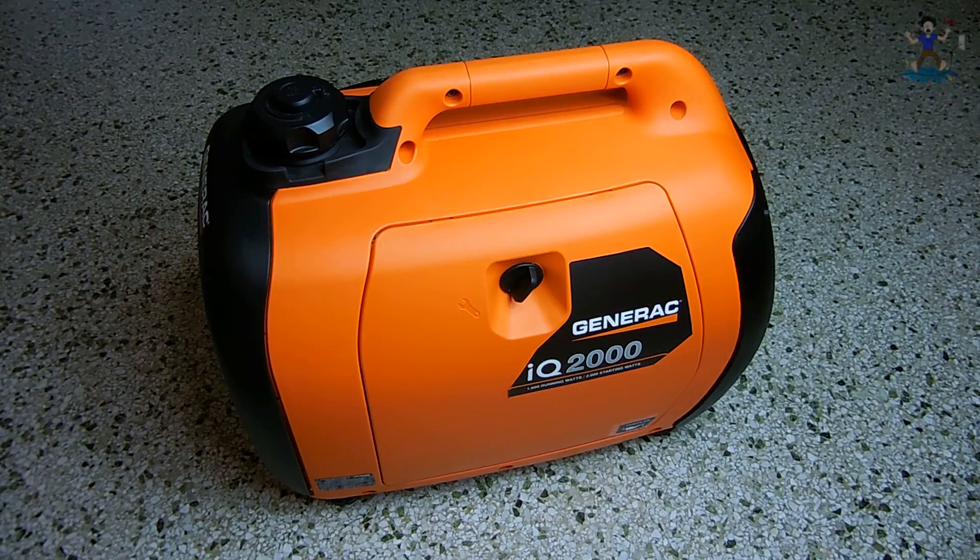The problem with this unit, even though it appears it was never operated, is that the engine will not start up. This generator has a 2000 watt surge rating and 1600 watt 13.3 amp continuous output rating at 120 volts, and it uses an 80cc overhead valve splash lubricated engine. The air filter is foam, the gas tank has a 1 gallon capacity for over 5.5 hours run time at 50% load, and the oil used is 10w30.